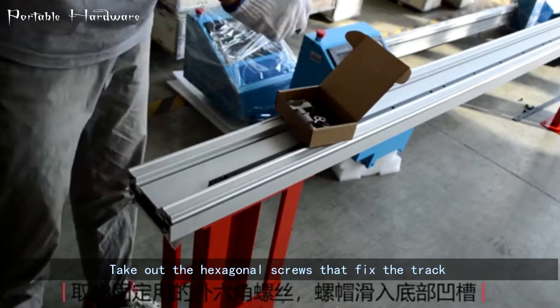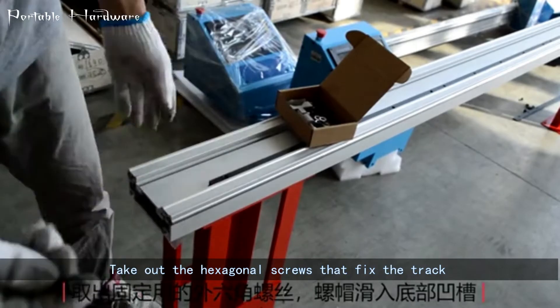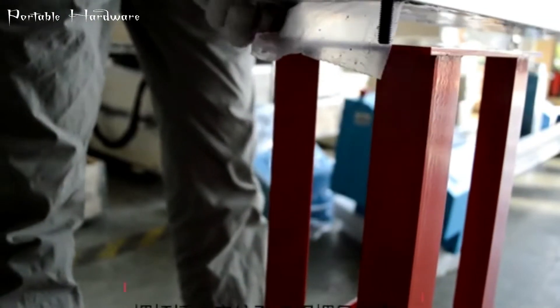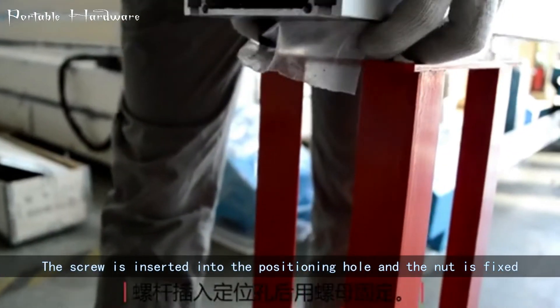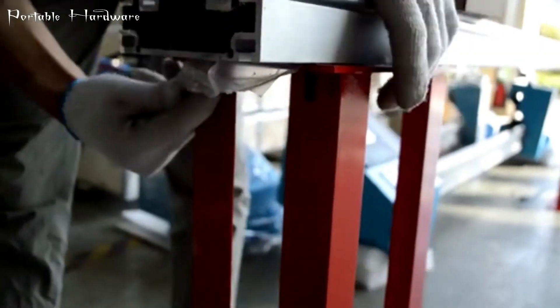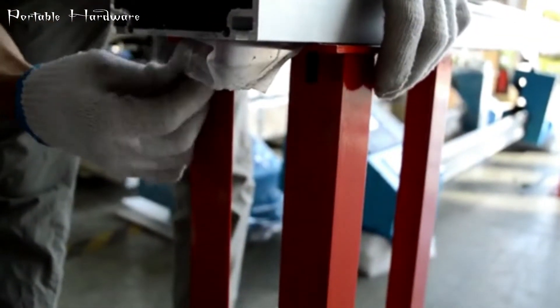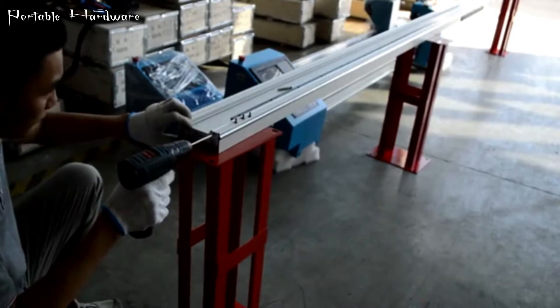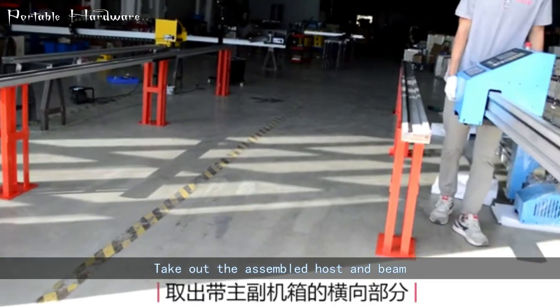Take out the hexagonal screws that fix the track and put them into the bottom groove. The screw is inserted into the positioning hole and the nut is fixed. After fixing, close the track cover. Take out the assembled host and beam.